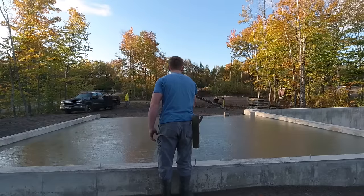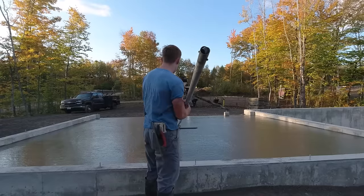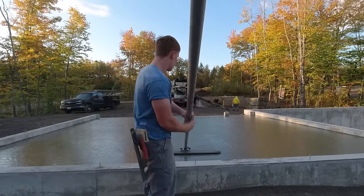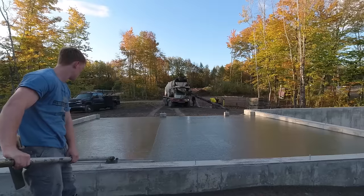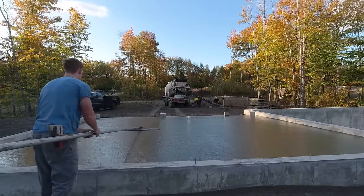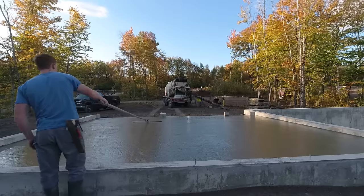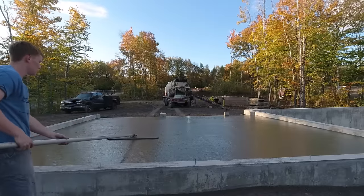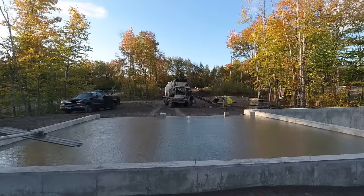Some people say to bull float 90 degrees opposite to how you screeded, but when we screed the way we do we don't have issues with humps and dips. If you do have those issues, turning the bull float east-west might help level things out and reveal high and low spots. But we've never really had any issues because of how flat and nice the concrete looks as it gets screeded out.